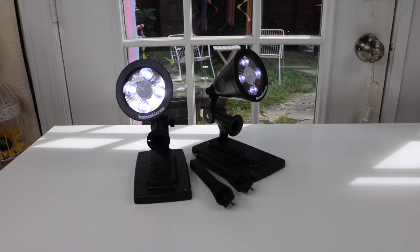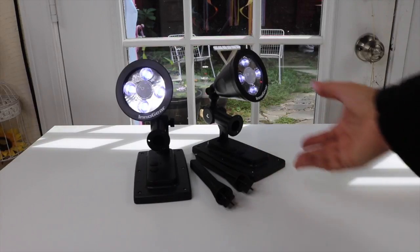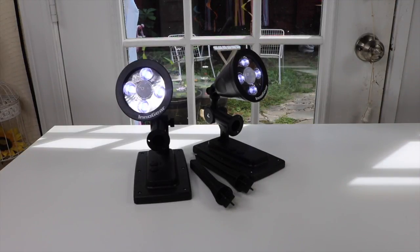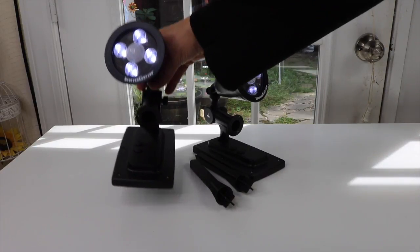I have some new items to show you that I just got. They are a pair of solar lights for outside, designed to light up whatever you want — the front of your house, the backyard, wherever you want. Let's take a closer look at them.